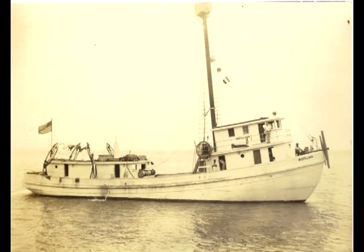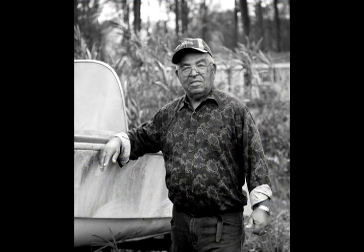I love the fish. Right now I'm 81 years old and I bet you I could fish right now. Yes sir, fish right now.